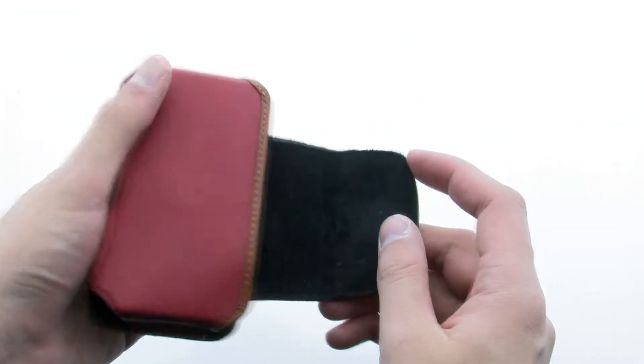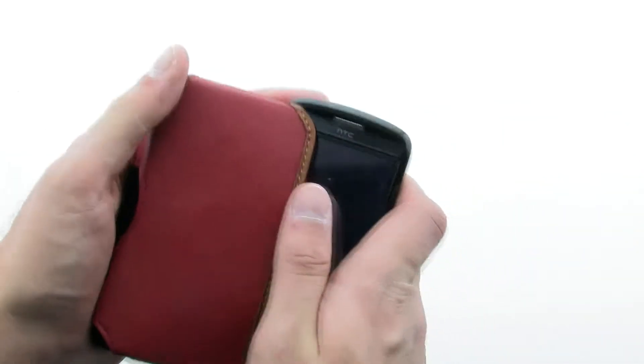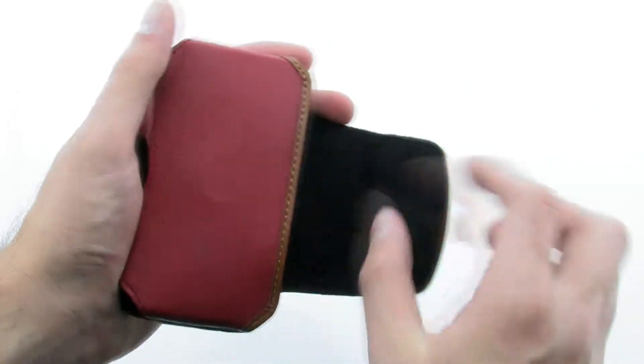The case allows for your device to be both protected as well as easy to access thanks to the felt line interior, front snap clip, and durable belt clip.